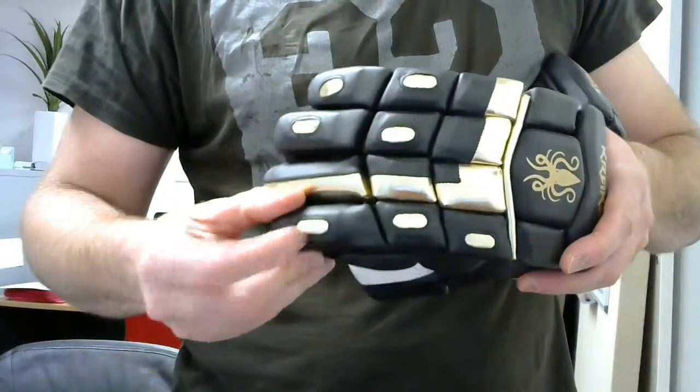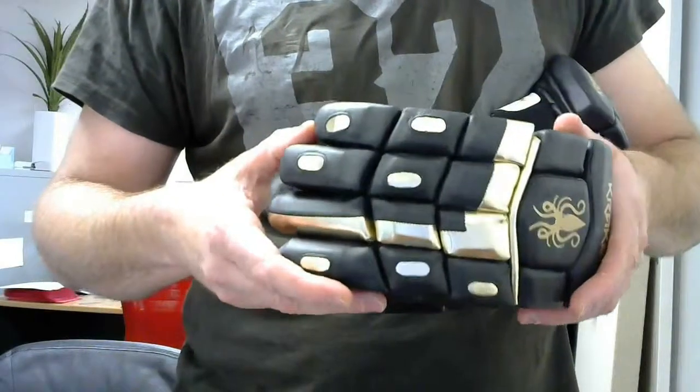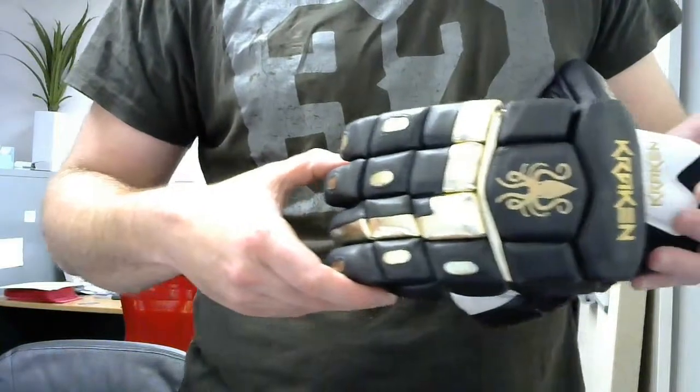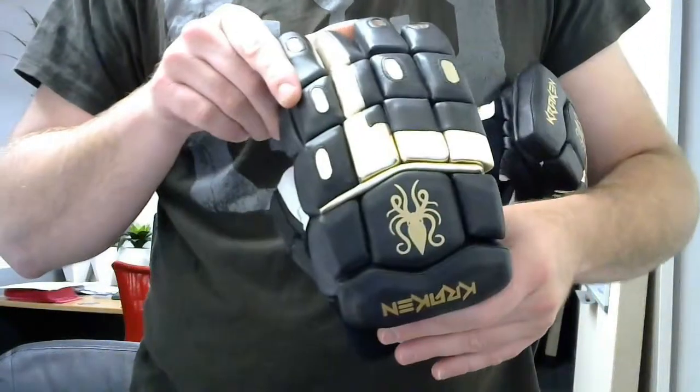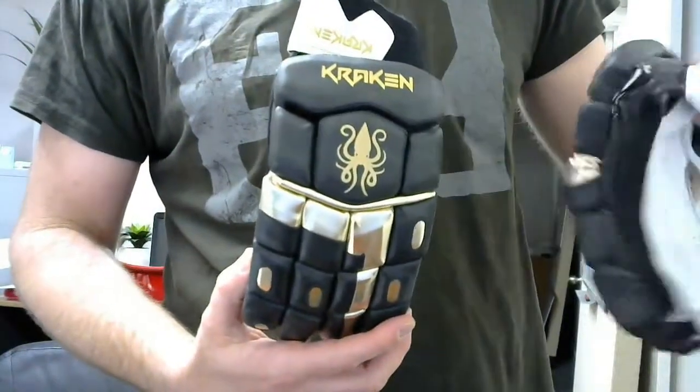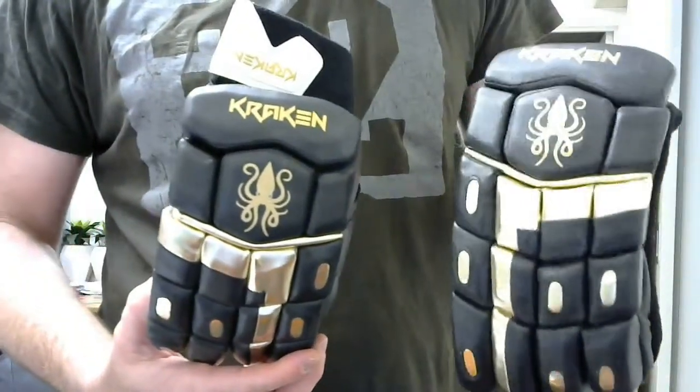A very protective, lightweight and flexible glove. Most importantly, it looks really, really good. There you have it — the Kraken Blackout Edition Batting Glove, available in men's right and left hand.